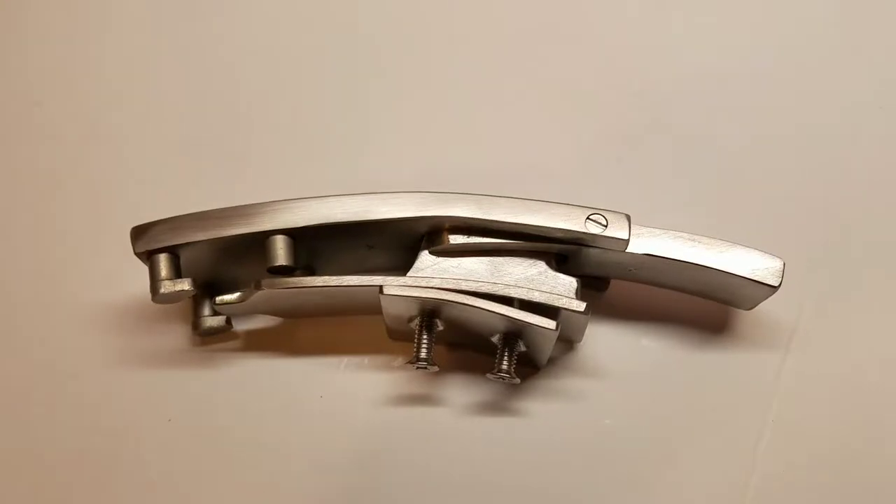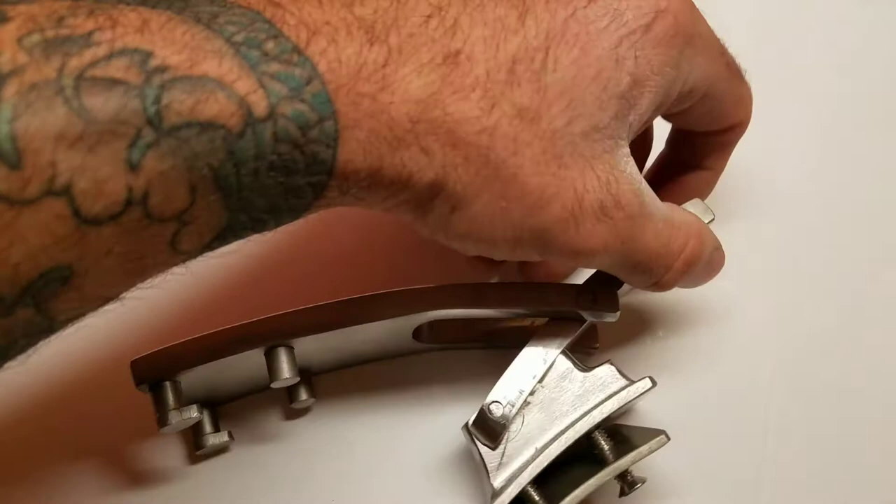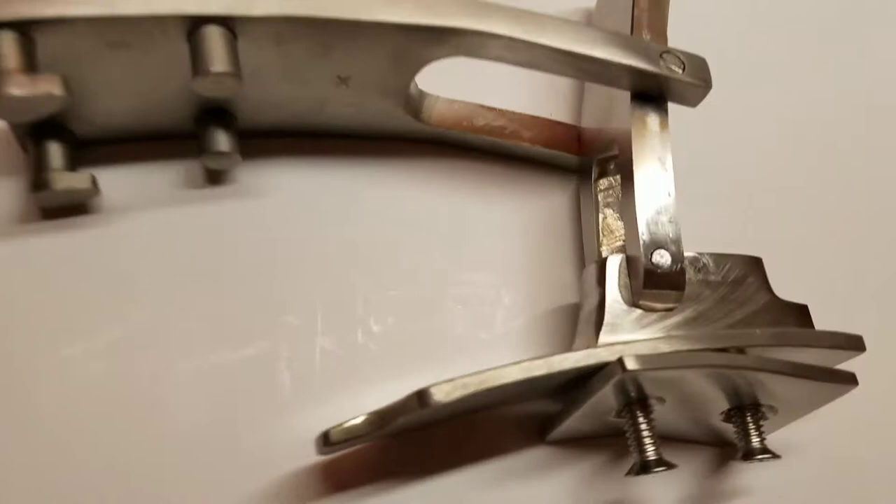Here's a new buckle you just sent me. There are some tolerance issues with fully opening the buckle — it does need to fully open to function properly with the belts. You can see here, if we go to open the belt, it gets to about this point right here and then it starts getting stuck. The tolerance here causes it to start rubbing.